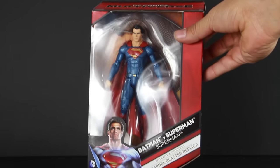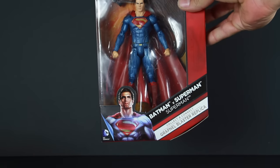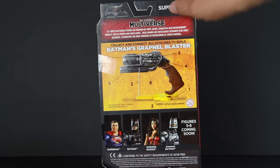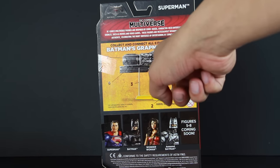So you got the packaging right here — the box packaging. DC Multiverse Batman v Superman. There's an image of Henry Cavill right there. And the side here is just Man of Steel. On the back, it tells you all the pieces you need and the numbers to collect and connect Batman's grapnel gun.